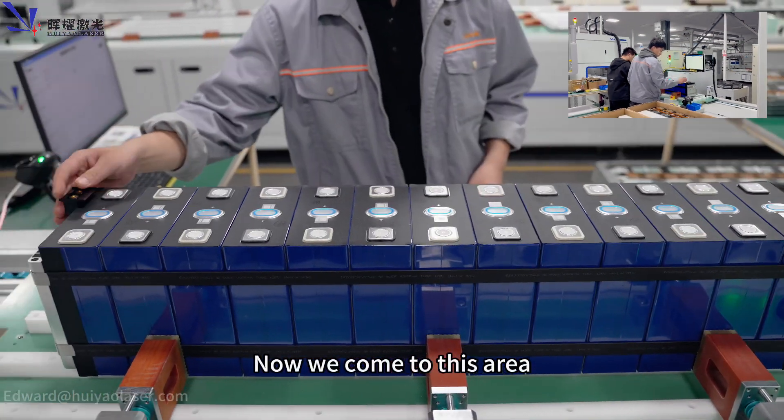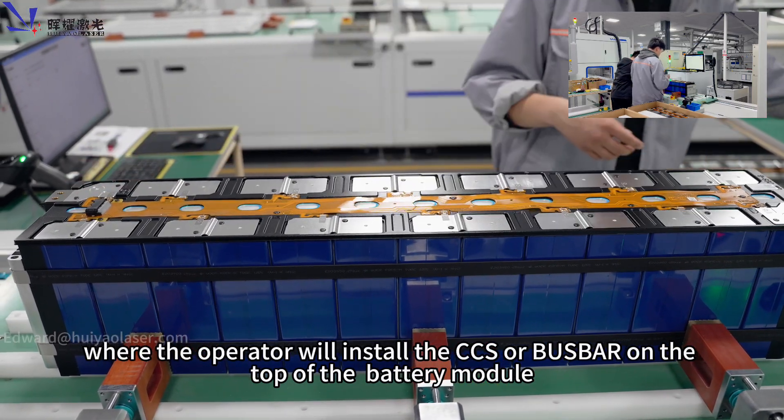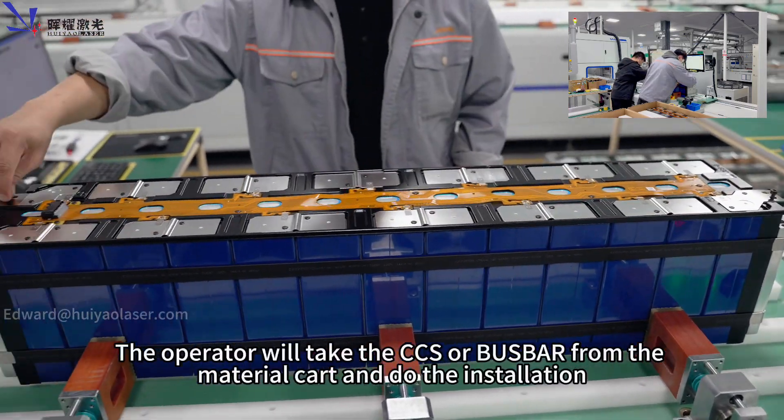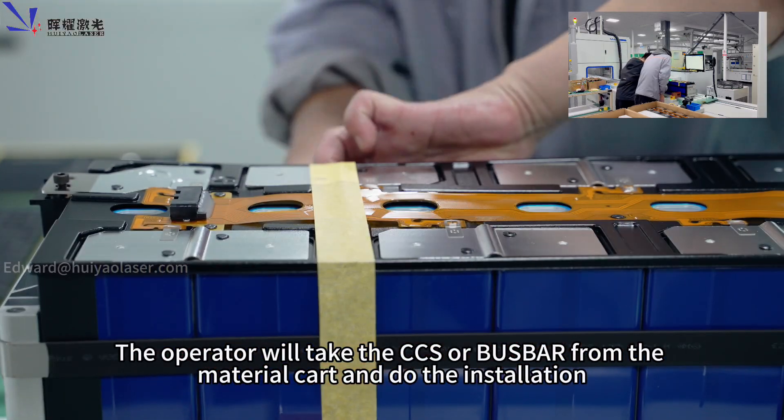Now we come to the area where the operator will install the CCS or bus bar on top of the battery module. The operator will take the CCS or bus bar from the material carts and perform the installation.